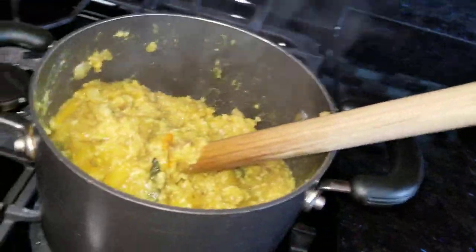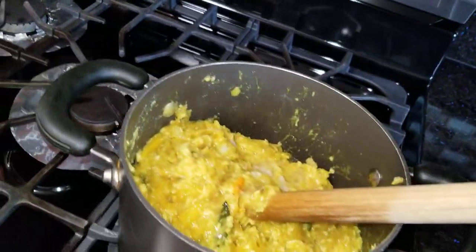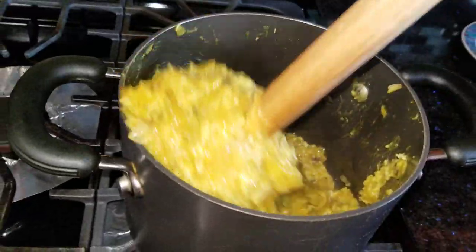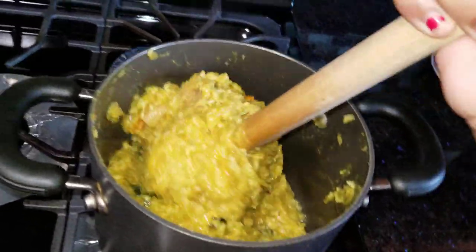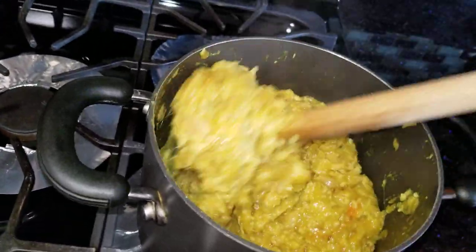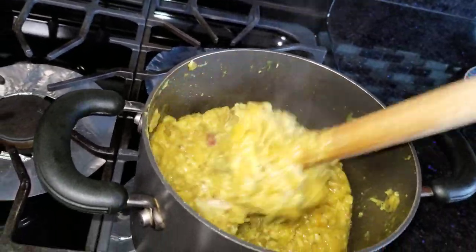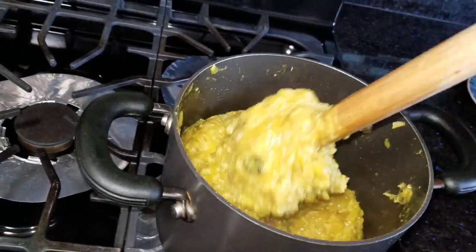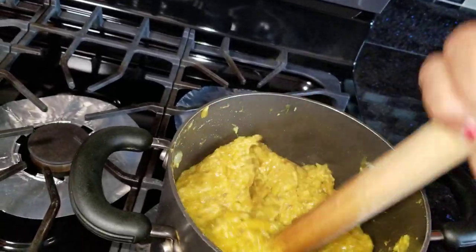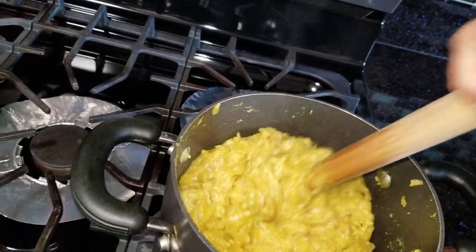I am going to be using 1-2 hand spoons, then 2-3 hand spoons. I'll heat the soy sauce and make it clean. Start the soy sauce. I will put a little bit and a lot of chakka in the pan. This is for 30 minutes total.